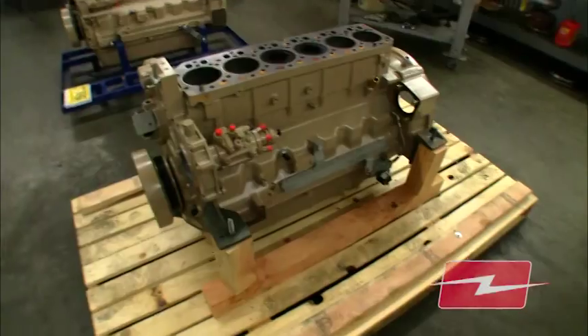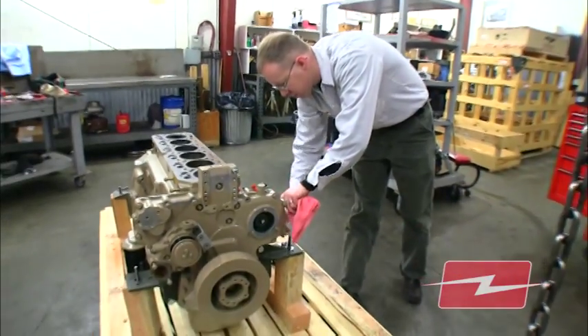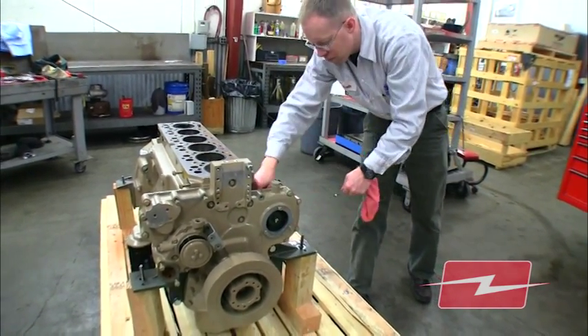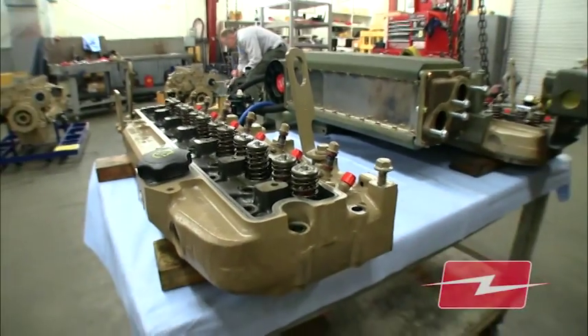When you talk about the marinization procedure, what you're really doing is taking a heavy-duty industrial engine and making it suitable for the marine environment. One of the things that we are often asked is, how do you marinize a diesel engine? So we start out with a really good quality engine, a heavy-duty engine, not a lightweight engine, but a heavy-duty engine, like a tractor engine or an industrial engine, and then that engine has to be configured so that it can live in a marine environment.